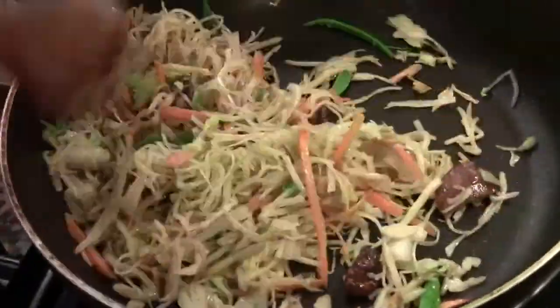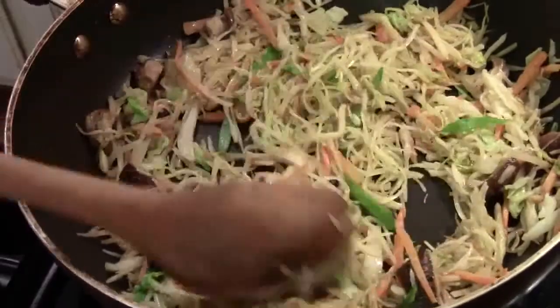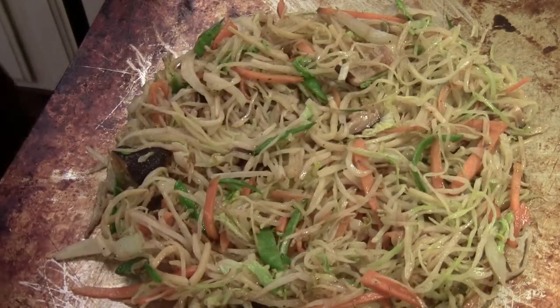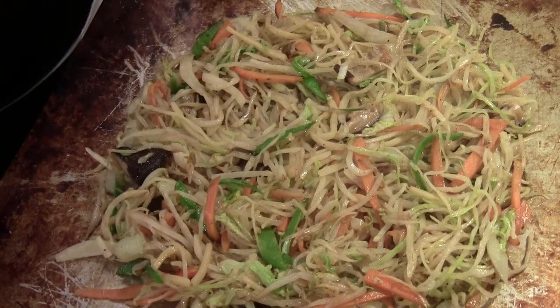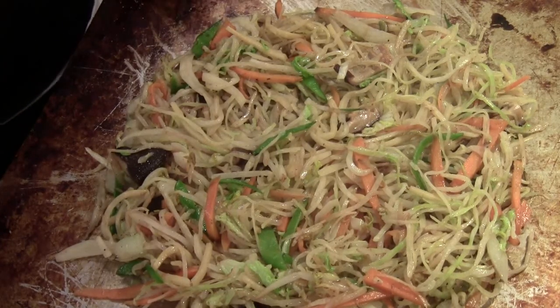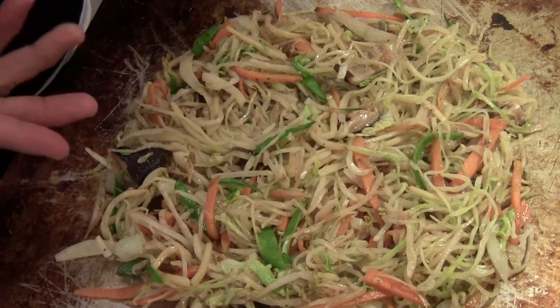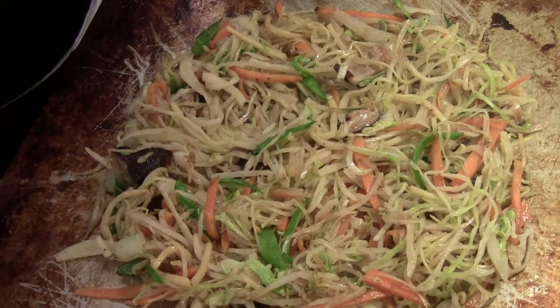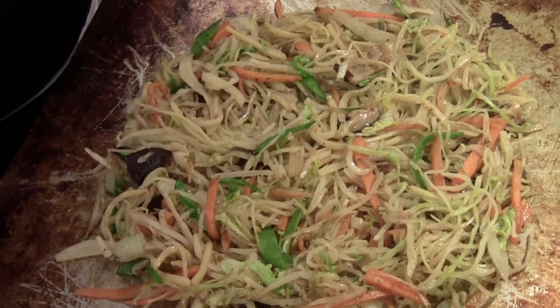Alright, this looks about done. We don't want to cook it too mushy. We are just going to put it in the cookie tray and cool off in the refrigerator for maybe 20 minutes. I've laid out the cooked vegetables on a cookie tray. I'm going to leave it at room temperature for maybe 5 to 10 minutes because it's so hot before I put it in the refrigerator. We don't want to wrap the filling right now because it's so hot — it will actually burn the spring roll wrapper.